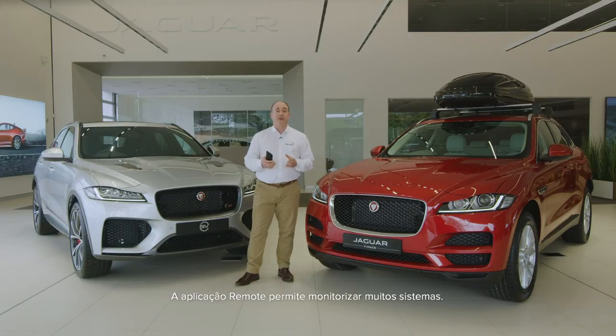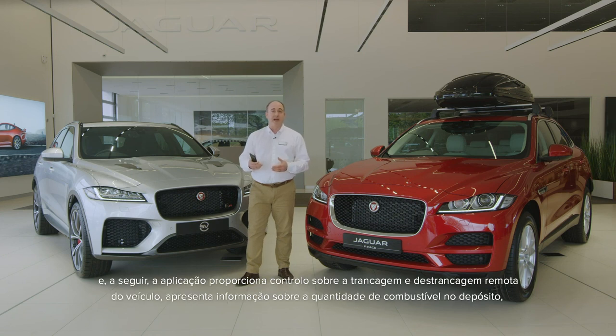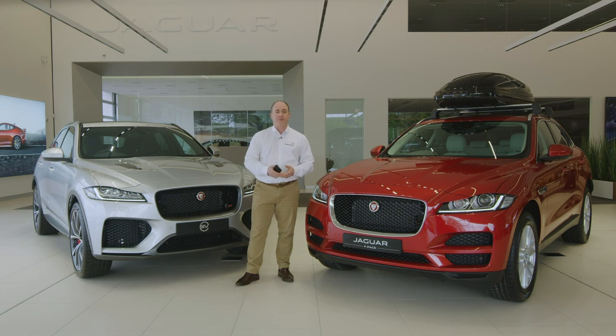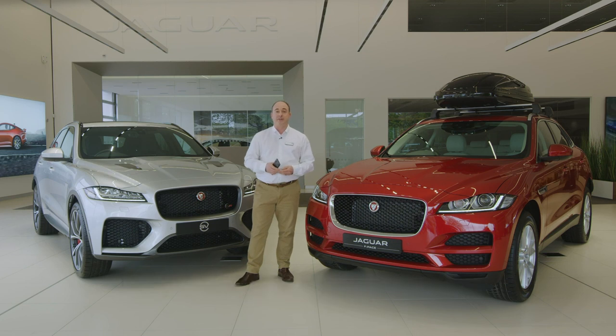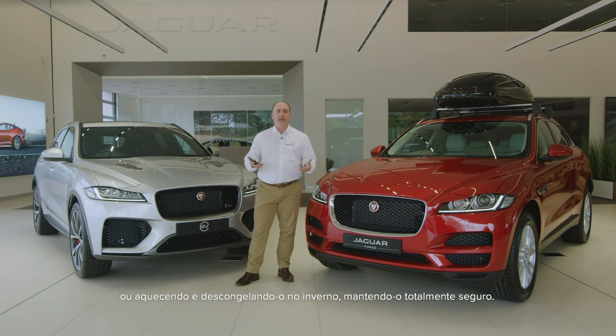The remote app provides monitoring of many systems. When you first run the app there is a quick start guide to aid set up, and then it provides control over remote locking and unlocking of the car, tells you how much fuel is in the tank, and reports the last parked location of the car so you can always find your way back to it. It can export a full journey log in the form of an Excel spreadsheet, so if you need to note mileage for business use this is easy to keep track of. It also provides remote activation of the climate system, cooling the interior in summer before you get in, or warming and de-icing the car in winter whilst keeping the car fully secure.